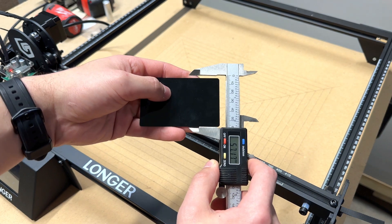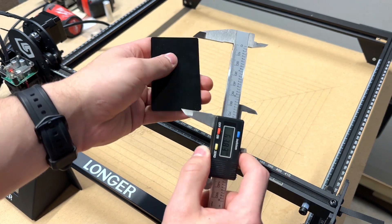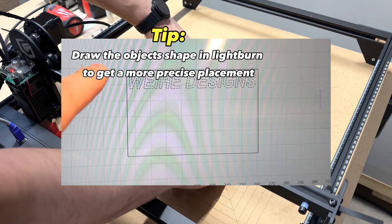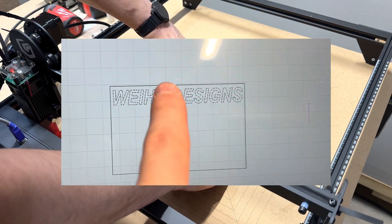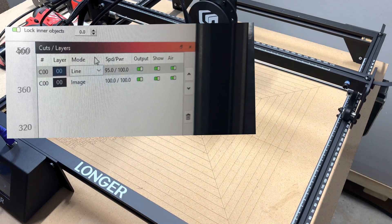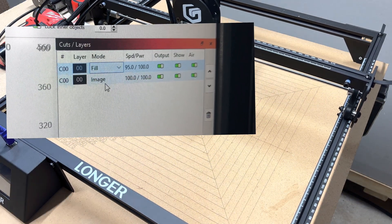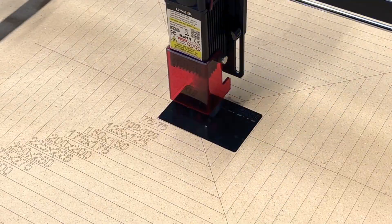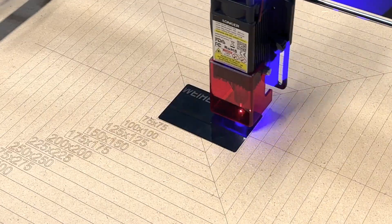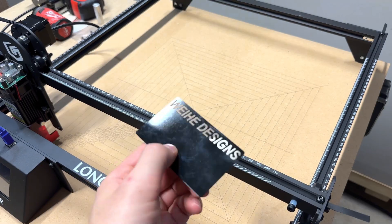For these aluminum business cards, I took the dimensions of it, then drew that rectangle in Lightburn so I could more accurately place drawings or text within the area. The text on these business cards was the first time I used the fill command in Lightburn, and they came out really good. The air assist did slightly help move some of the dust out of the way, but wiping it with a paper towel cleaned them up nicely.